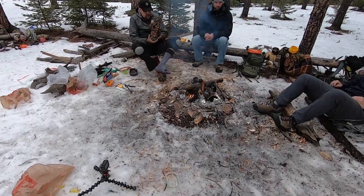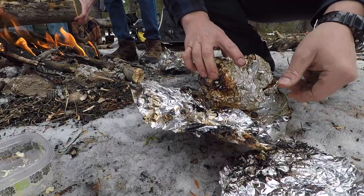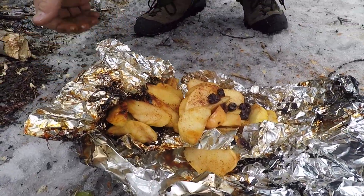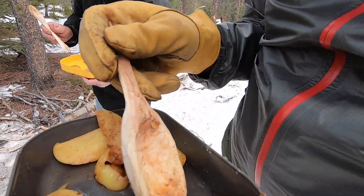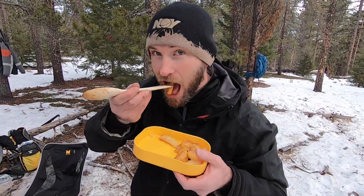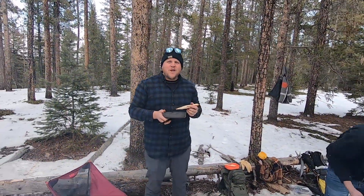Oh my gosh, yeah buddy! This apple is delicious. I'm using my custom-made spoon, and on top of that the flavor — I don't care about my spoon, it's awesome — perfect texture and perfect flavor. Very good, awesome. I taste cinnamon. That's my buddy Mike.